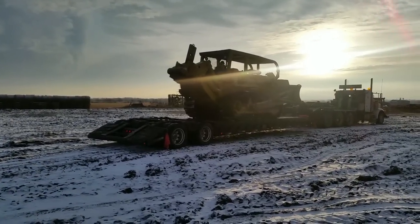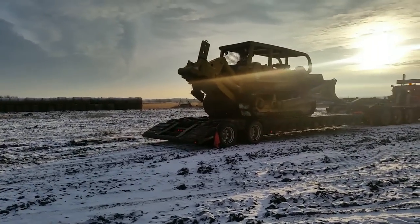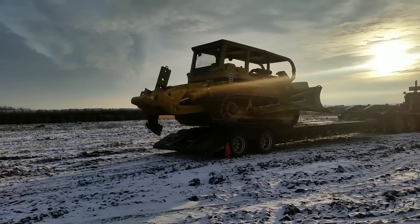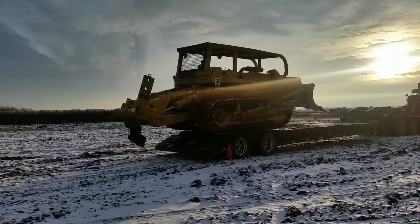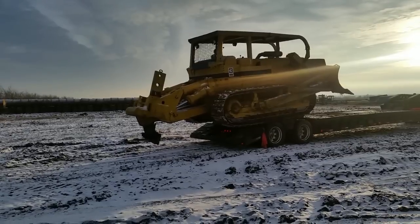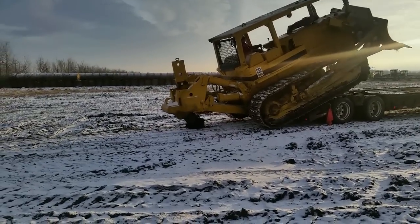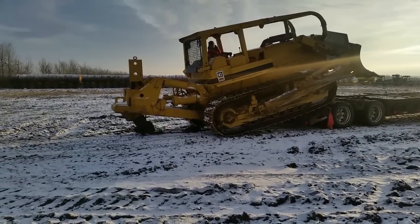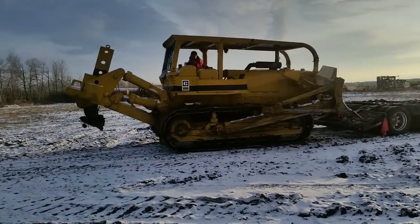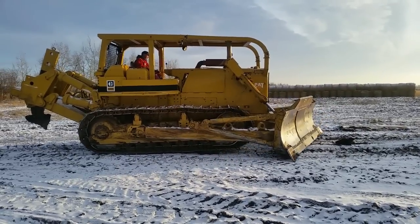He's gonna bring it around. This is why I don't unload cats — the driver handles it. That ripper looks pretty good for that. There she goes — ready to go to work.